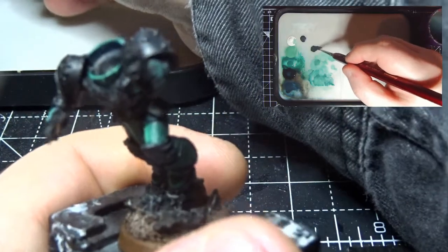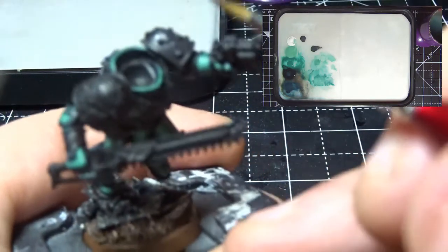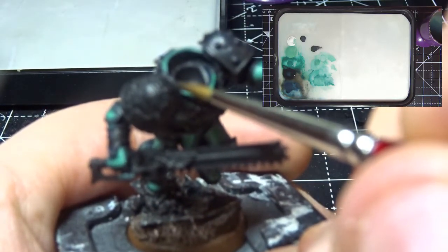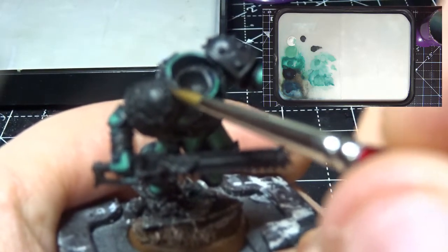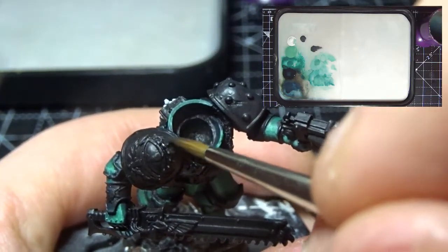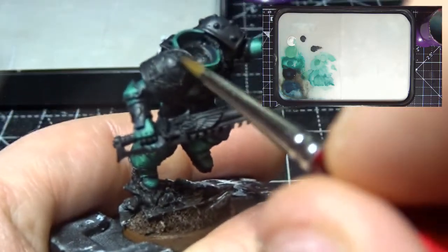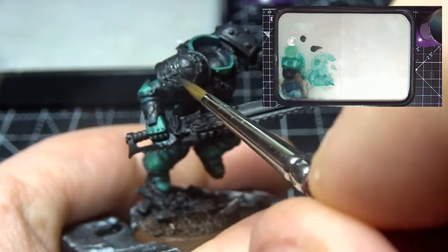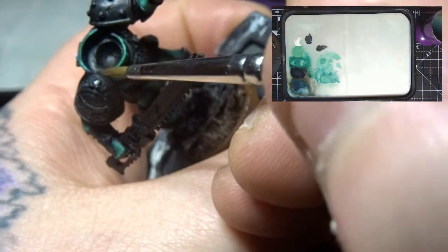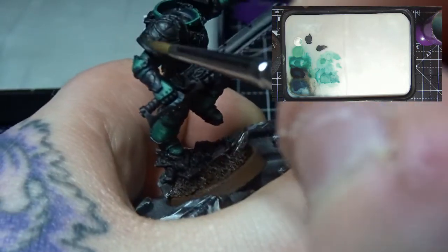That will give a good blend on the pauldron. What I'm trying to do is use the camera as the light source - this is pretty much the direction we're coming from, so my highlight is going to be pretty much along this area here. Then it gets darker as we come under, and I'm just going to build this up in the areas where it can be seen.